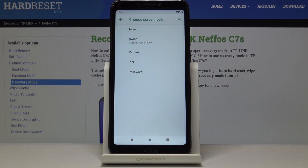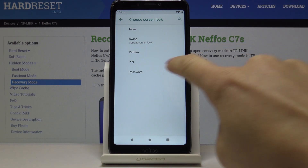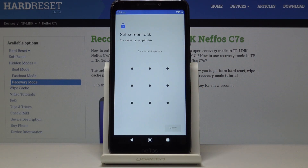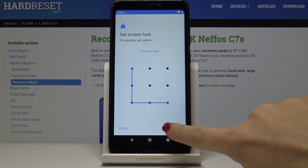Simply click on Screen Lock and select the type you would like — it can be pattern, pin code, or password. I will pick the pattern. Draw the pattern that you would like to apply, so let me enter a letter and click Next.